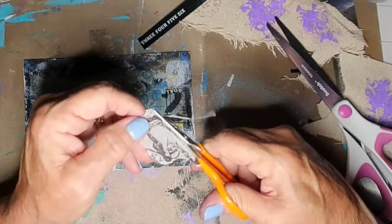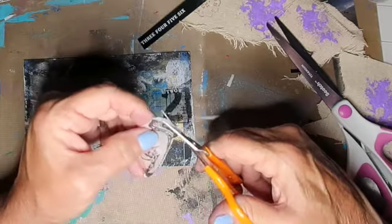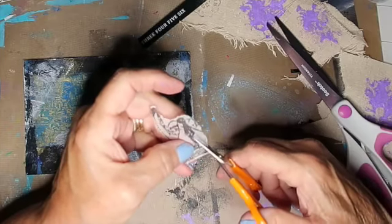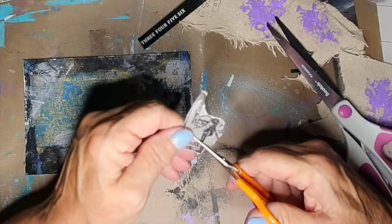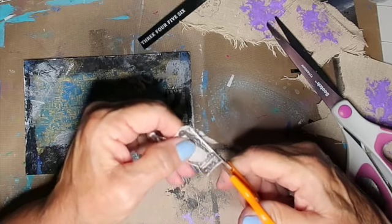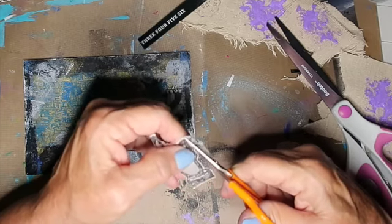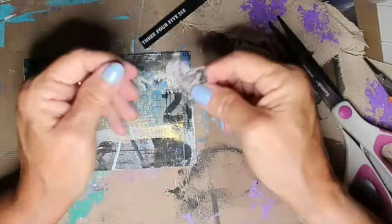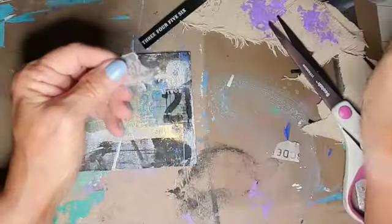You can do an image — you can take an image from a magazine, lay some paint down, put the image on, pull the image away, pull the paper away, and the image will be left in the paint somehow or another. I don't know how that works.